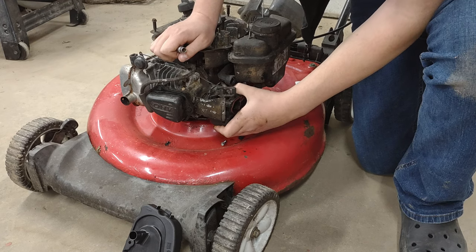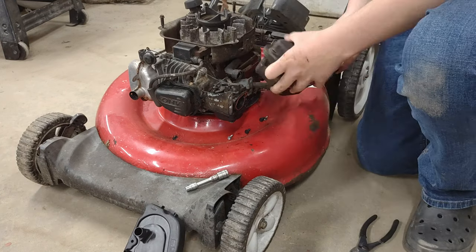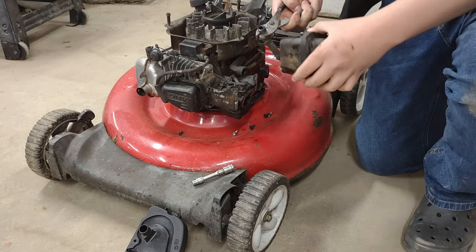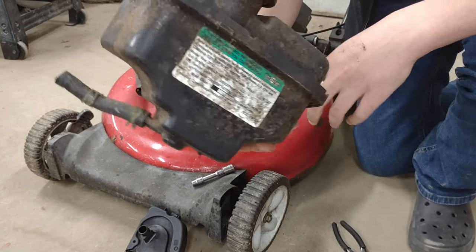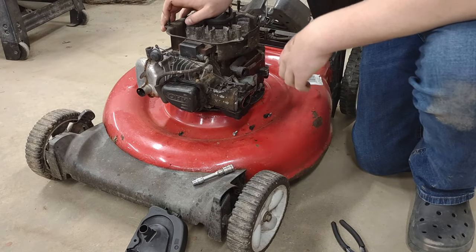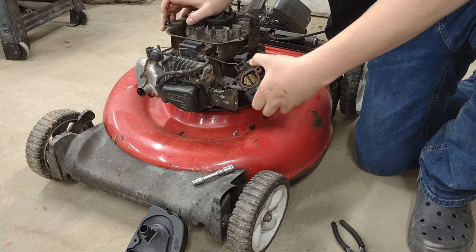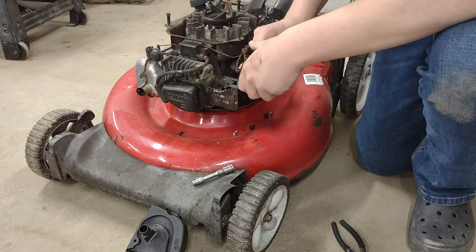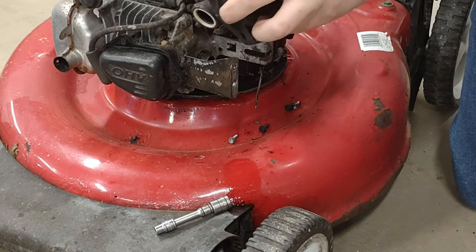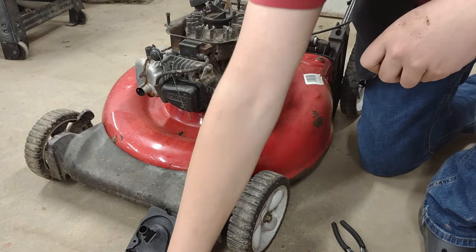We should disconnect the fuel line first. I took the whole tank off and we're going to set this aside. Now we're going to take the carburetor off. There we go — carburetor off.